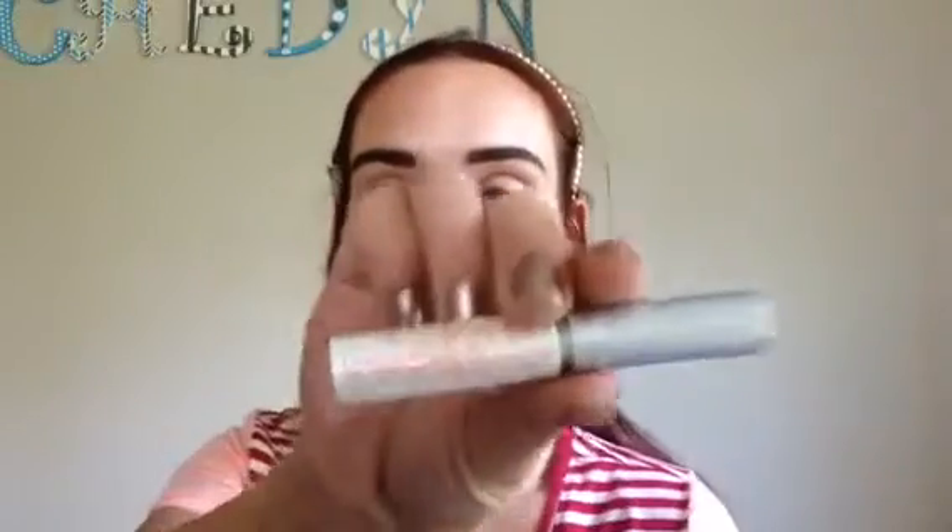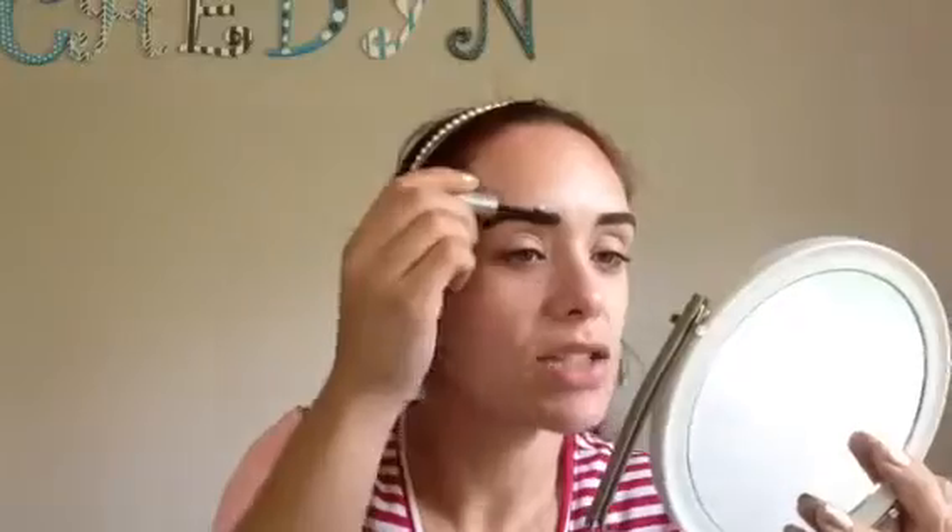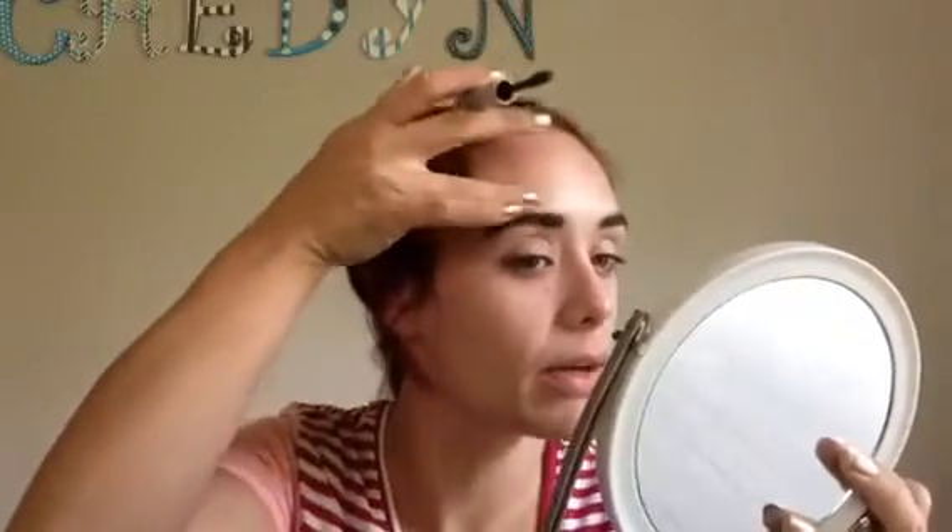I'm going to go now with the Chella Eyebrow Defining Gel and just sweep that through my eyebrows. The e.l.f. is great on its own, but I feel like the gel gives it a little longer lasting power and keeps everything in place. I've been in the habit of using a brow gel for I can't even tell you how long, so we're just going to stick with that.